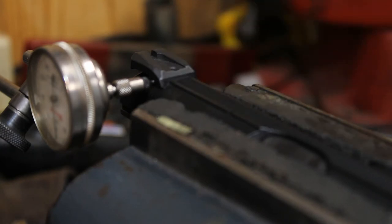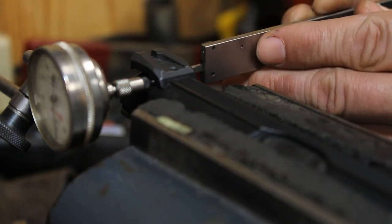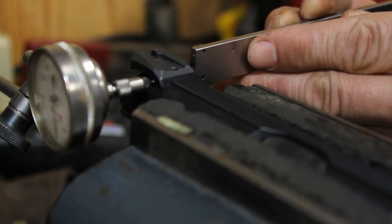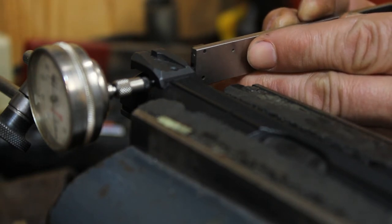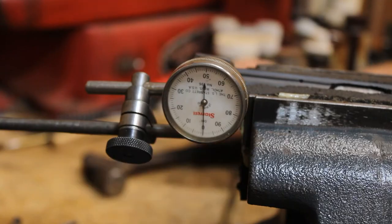All we're going to do is loosen that set screw. I've already got the indicator set up. Now you may not have a mag base and an indicator, but you don't have to — you can pick them up pretty cheap at Harbor Freight. You can also use dial calipers, run them out like that and slide it until it touches the side of the slide. It's not going to be quite as precise but it'll be real close.